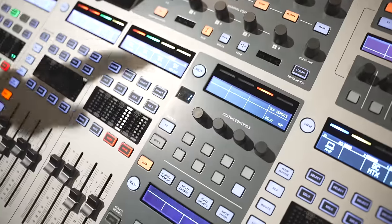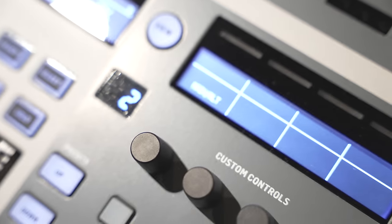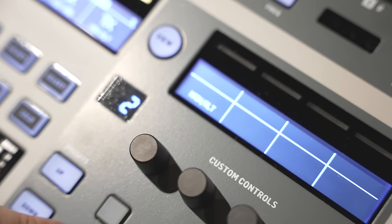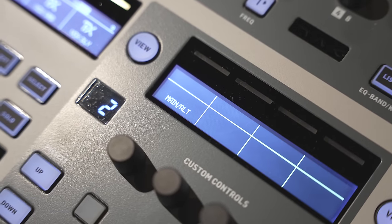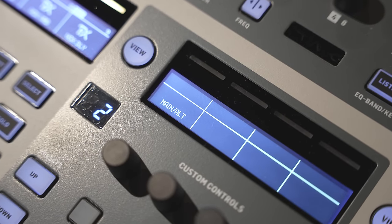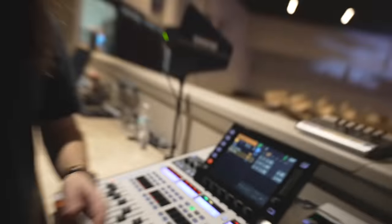I want to show you this — there's a simple press of a button. I put it on page two so that it's not accidentally hit. As soon as you press this button, it flips all of the inputs to the Dante card instead of the XLR inputs. I'm going to flip that back and go to page one so no one accidentally hits it.